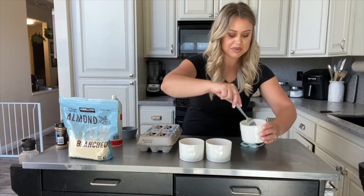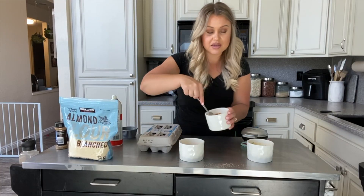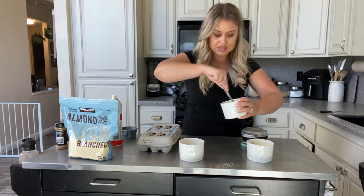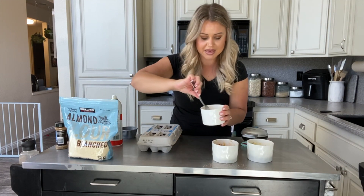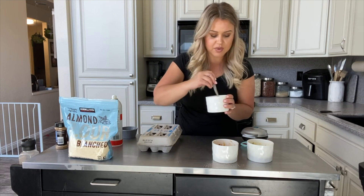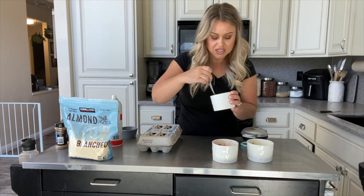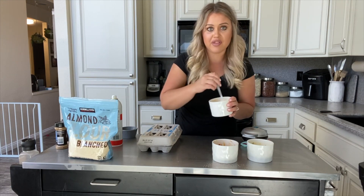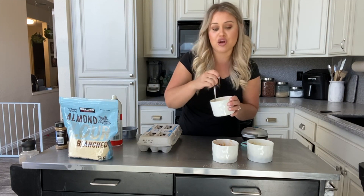All you do is just mix those up. I have done sweet chaffles, savory chaffles, spicy chaffles — all delicious. This recipe makes two chaffles, so if you're going to have a sandwich, this will make two sides of bread. I like to use these for hamburger buns. I honestly prefer them over store-bought keto buns or keto bread.